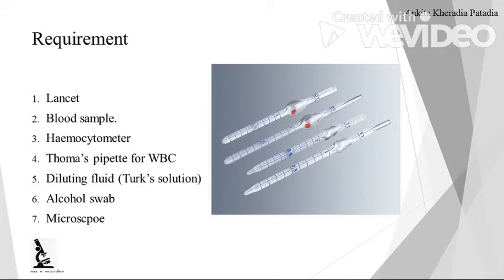After that, we require diluting fluid. For WBC, we require Turck solution, then an alcohol swab to surface-sterilize the finger tip, and a microscope for counting and observation.